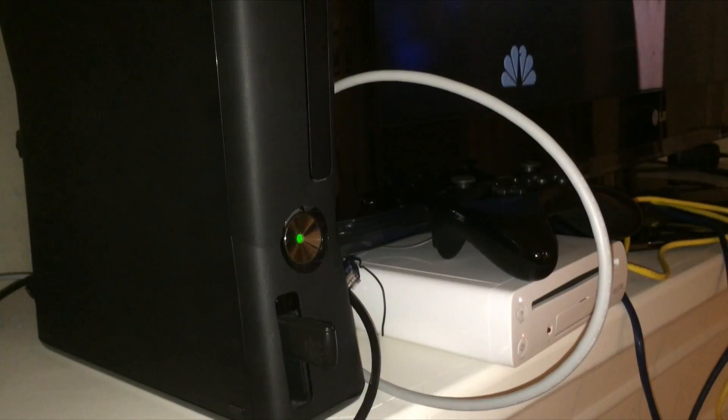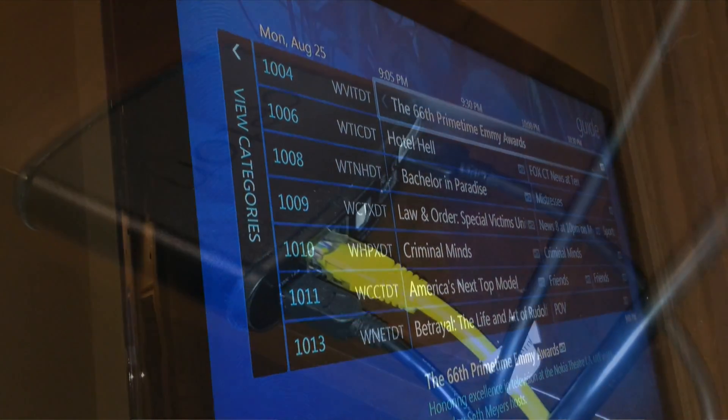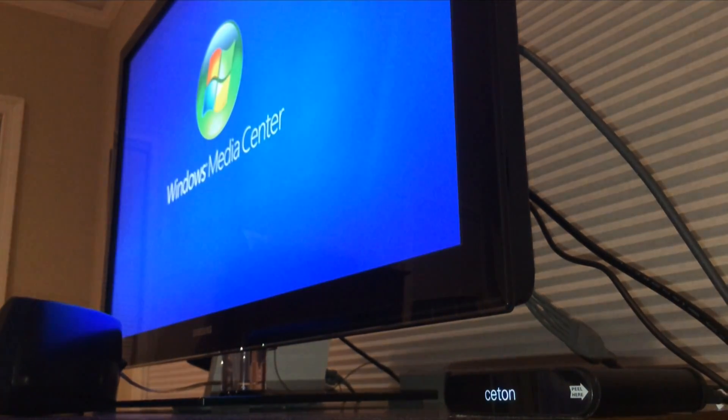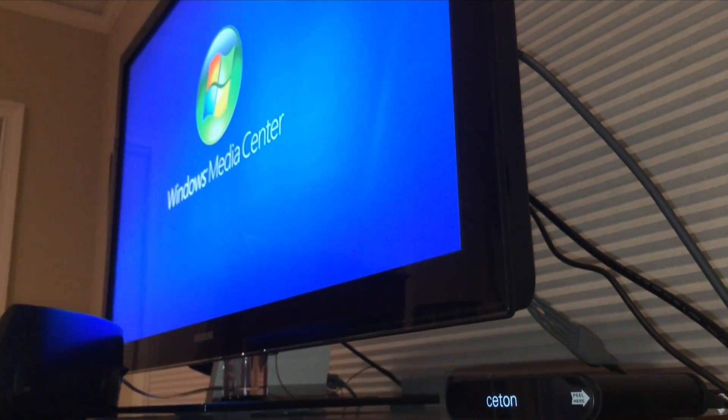On my televisions — I keep the laptop down in the basement — I'm running the Windows Media Center extender on an Xbox on two TVs. The third TV is running a Ceton Echo, which I reviewed a few months ago. It's a little box that connects with USB power, very unassuming, it only does one thing, there are no apps on it. So if you want an all-in-one solution, the Xbox might be better.